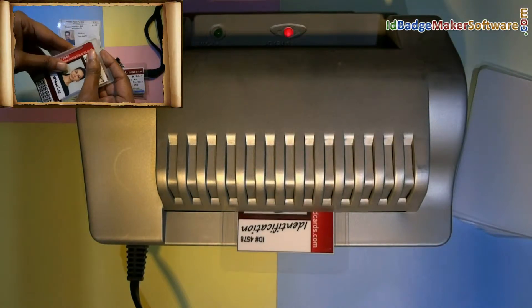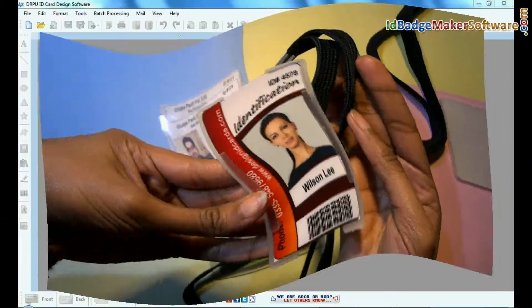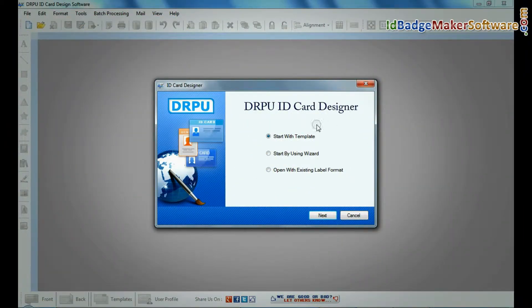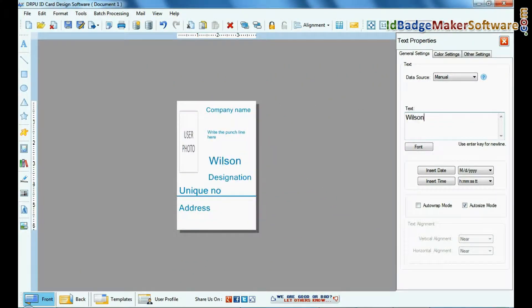In this video you will see how to laminate ID cards designed using DRPU ID card designer software. Run DRPU ID card designer software, choose your template, and enter user details.